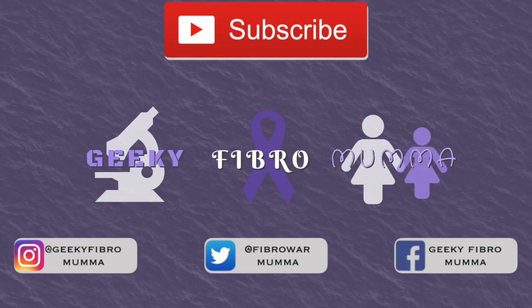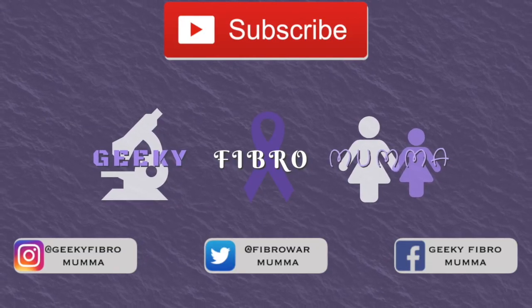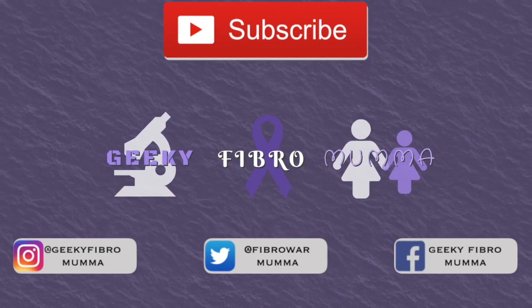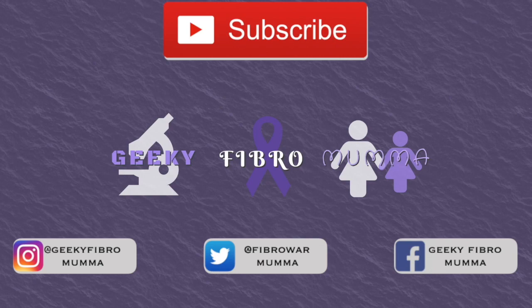That's it guys and I hope you guys enjoyed the video. If you like it, give it a thumbs up. If you really, really liked it, subscribe and please continue to join us on our travels. Bye.